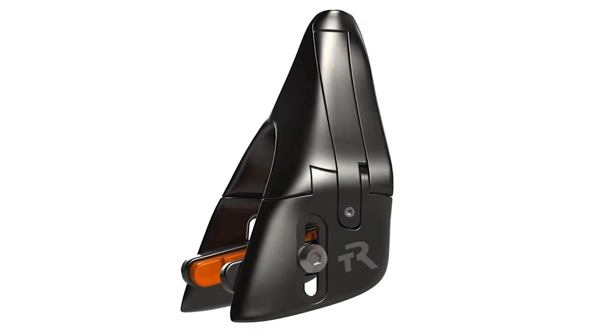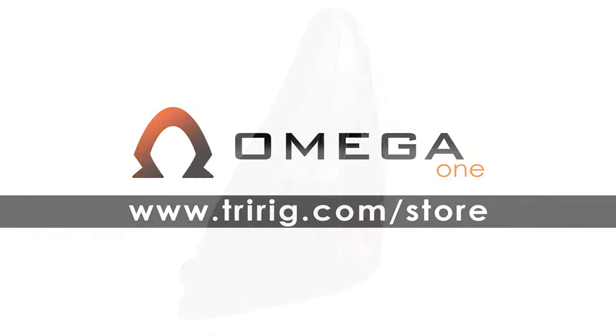Omega One is, quite simply, the best brake we've ever made. Get yours now at tri-rig.com/store.